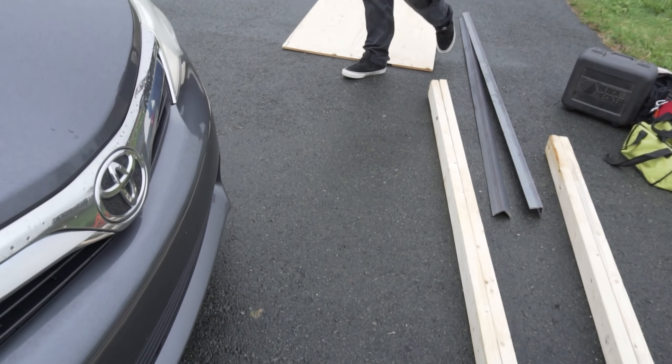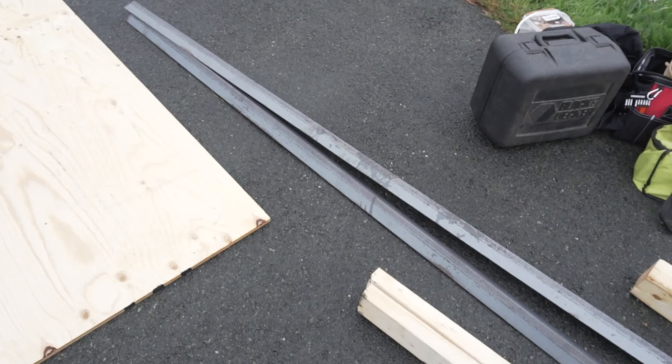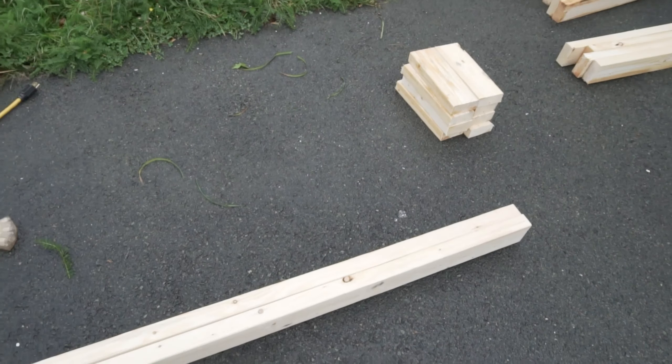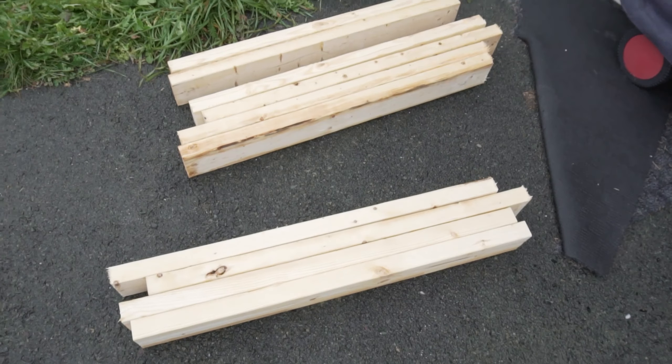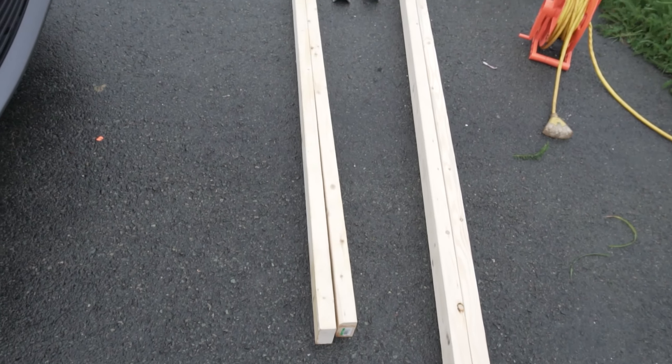Okay so these are all the pieces we need, all cut out and ready to put together. The plywood, the coping, the pieces for the length — I don't know what they're called — the sides, the supports, the ribs as they say. Now it's time to put it together.